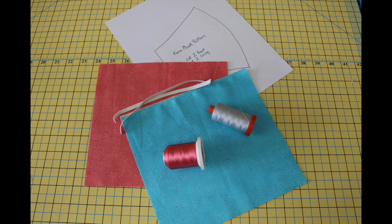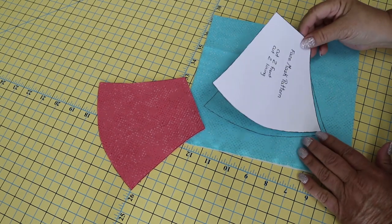The supplies you will need for this mask are: two pieces of fabric for the mask front cut eight by eight, two pieces of fabric for the lining of the mask cut eight by eight, thread to do the decorative stitching with, thread to sew the mask with, two pieces of quarter inch elastic cut seven inches long, and you will need the downloadable PDF pattern for the mask.